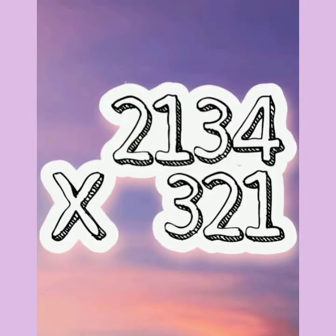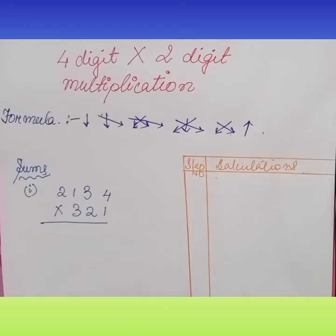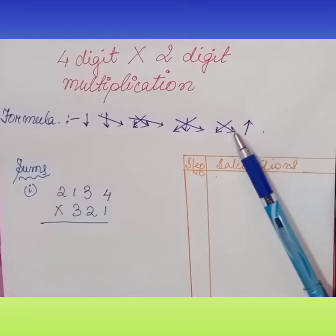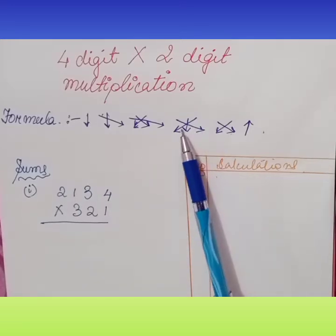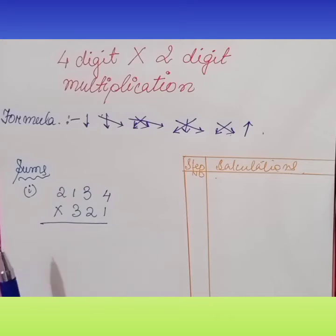Our first sum is 2134 into 0321. Before doing the sum, let us learn the formula. First, what we have to do is down number with the up number multiplication. Then cross multiplication — cross multiplication of the last two digits from up and bottom both. Then in three digits, corners cross multiplication with the middle one of the last three digits, and a fourth number step.